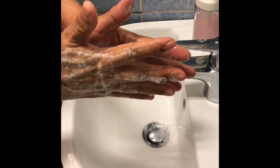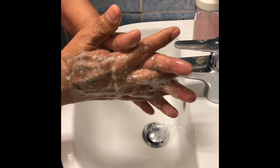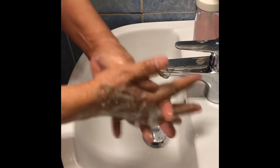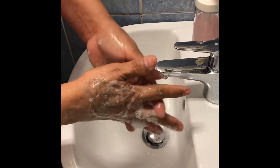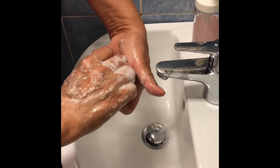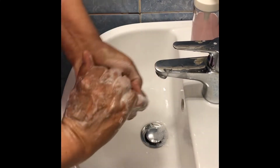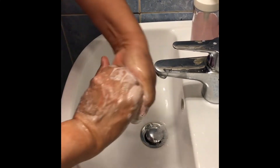Then palm to palm again, but this time you should interlace. One, two, three, four, five. And back of fingers to opposite palms interlaced. Like this. One, two, three, four, five.